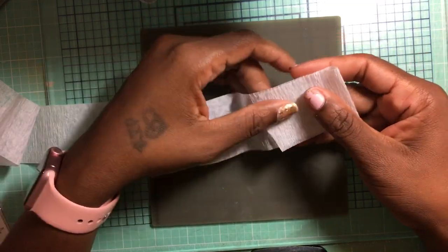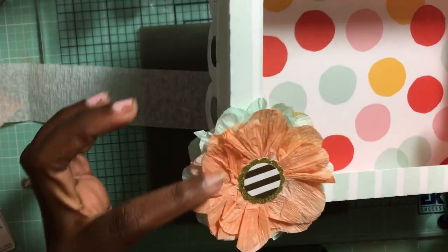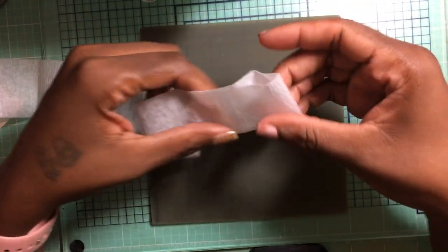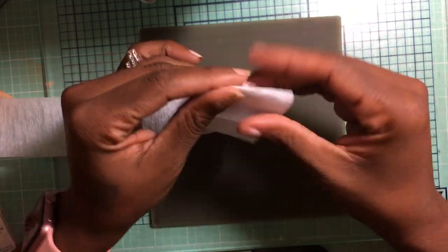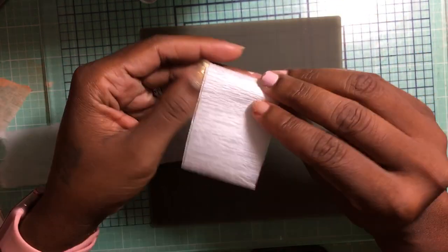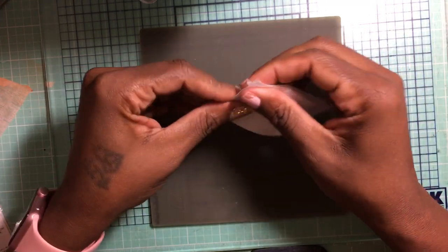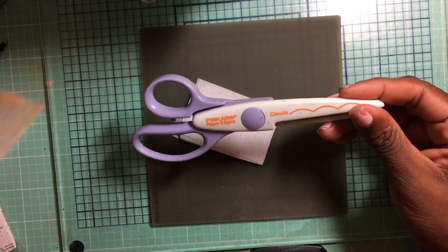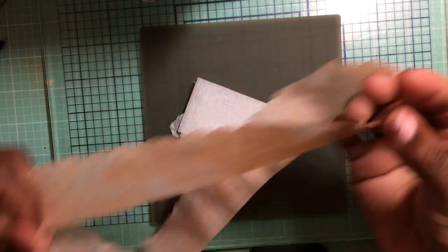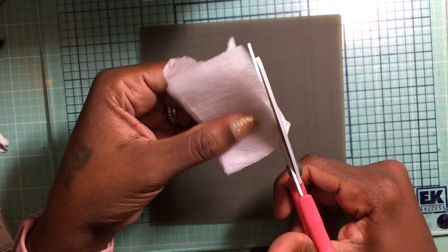If you want a straight flower you can just dye it as-is, or in my case I want petals that look like this. What you want to do is fold your crepe paper first and make sure you have at least eight folds. Then you can use decorative scissors — this is a cloud scissor that makes little scallops — or just regular scissors. I like regular scissors. Start at the edge; how far you cut determines your petal length.